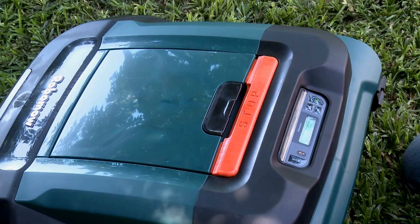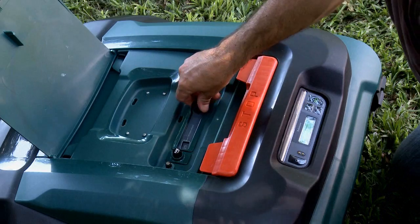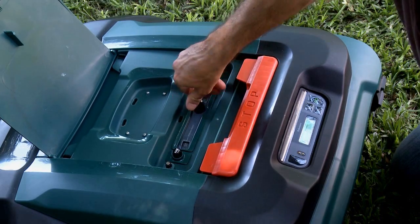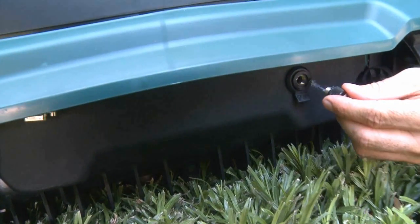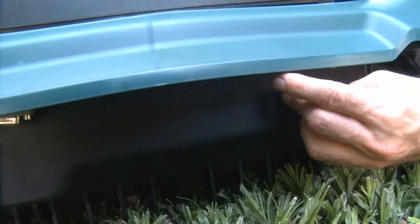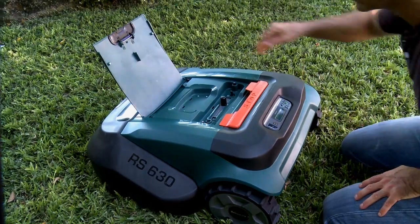To set the cutting height, lift the door and rotate the cutting height adjustment knob to the desired cutting height. To connect the fuse, screw the fuse holder with the fuse inside it into the mower chassis from the rear. RoboMow will now wake up.